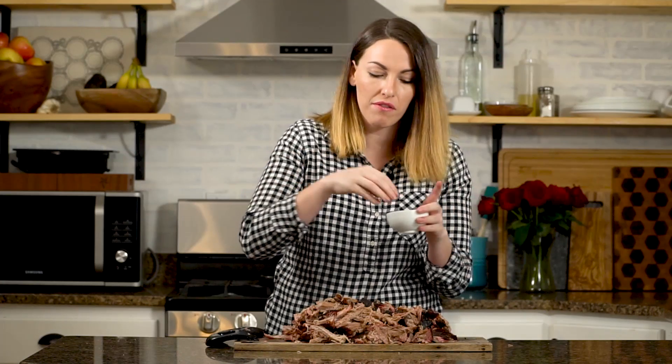Once my pork is shredded, right before I serve, I like to sprinkle with just a little bit more of the sweet rub. It ties all of the flavors back together and brightens everything up just a little bit.